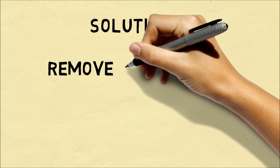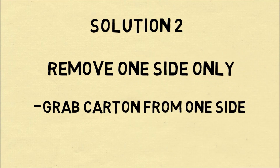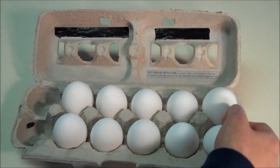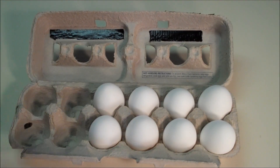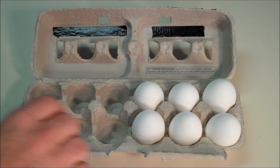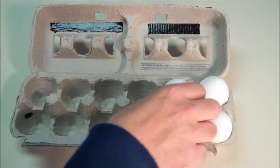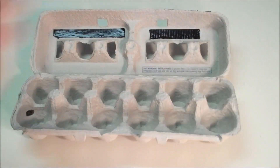A second solution is that you should remove the eggs only from one side. The reason is that when you put an egg carton in the fridge, you typically will grab it just from one side. So if we remove the eggs from the left side of the carton, it'll actually be very easy to grab the egg carton from the right side. All of the weight will be concentrated on the right, and you just keep removing eggs from one side until you've taken all the eggs out.